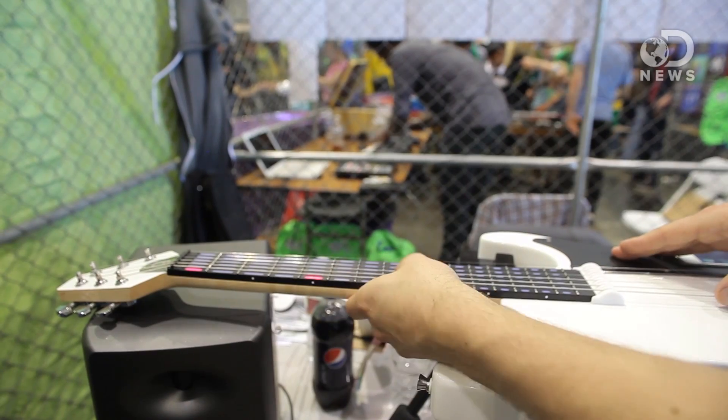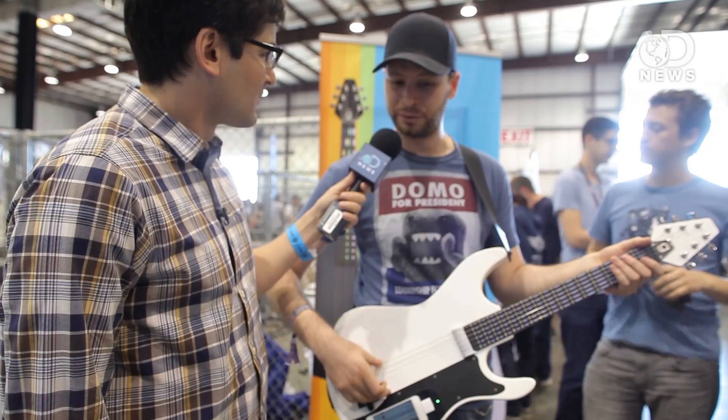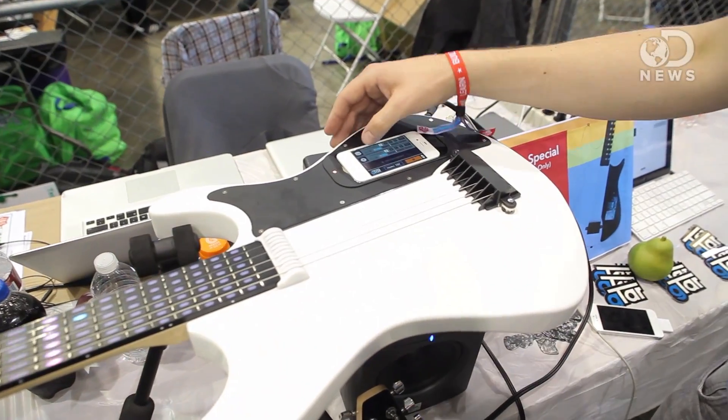You guys just made the G-TAR? It has a multi-touch fretboard with an embedded LED display, along with an array of string sensors so it can detect how you're playing and what you're trying to do. What's really cool is that it allows you to dock an iPhone right into the body.